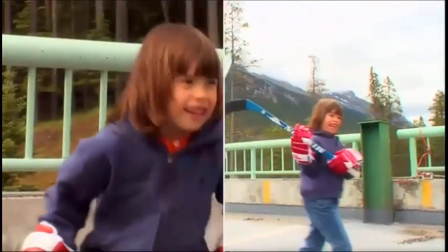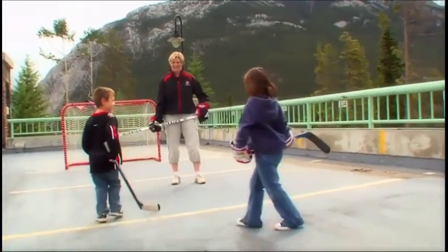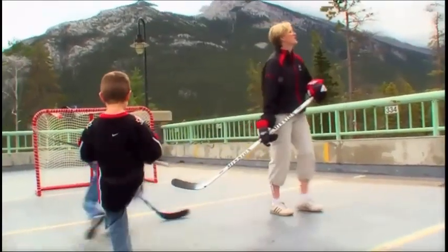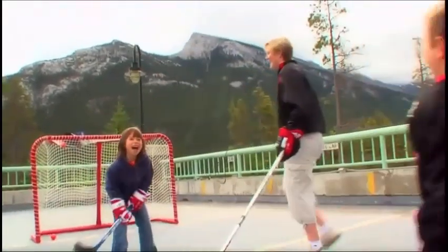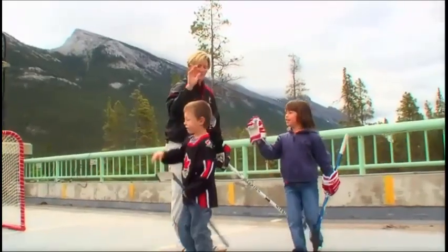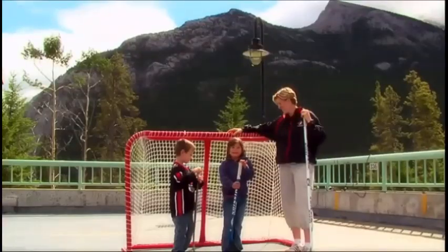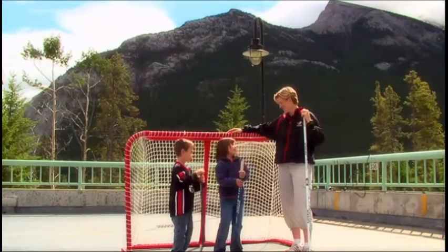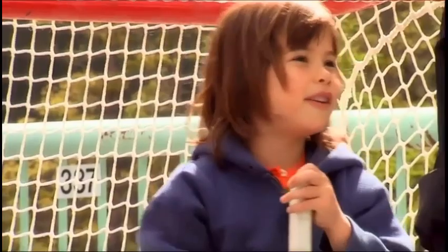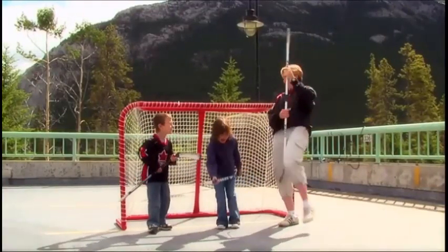One more goal! No, no, no, no. The buffalo's snoring. You have a special plan for me? Look at that — the buffalo's snoring. All right. Good game, guys. Give Emily a high five. Thank you so much, Hailey and Noah, for playing road hockey with me. I had so much fun. Well, thanks Emily, and thanks for coming to visit us in Alberta. Let's do one more celebration — biggest one yet! Da-da! Woo-hoo!